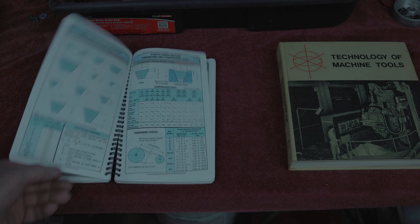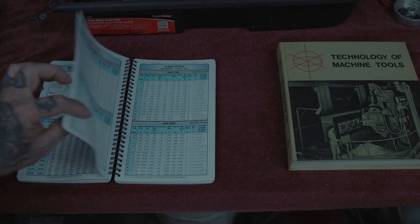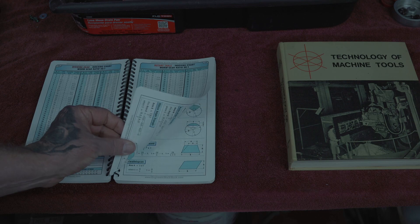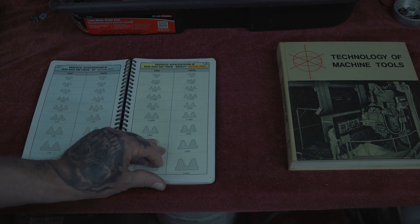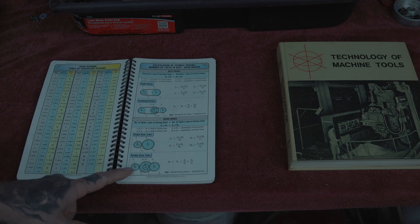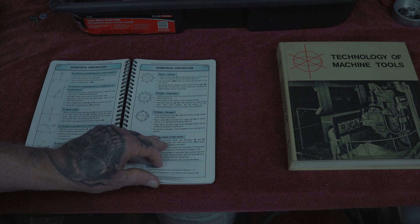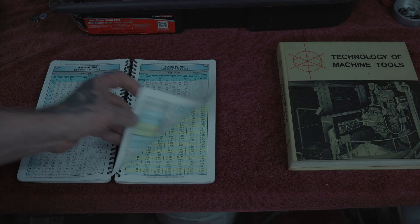Different gear profiles — just a whole bunch of stuff, good charts. You're probably only going to be dealing with spur gears and not any other sort of gears — spiral gears and helical gears and all that. Unless you've got special equipment for that, you're just going to be using a specific involute cutter to make gears.